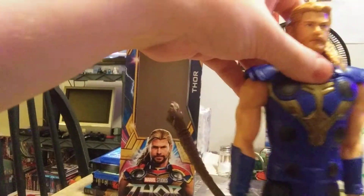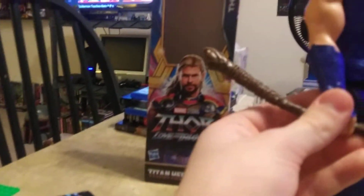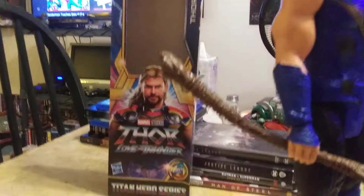Here's the back — unfortunately he does not come with his cape. I don't know if Hasbro has any plans to include that. Of course, this figure is based off of the beautiful concept art, so gotta love that. I feel like I like the concept art merch more than the final product, but I guess that's just personal preference.